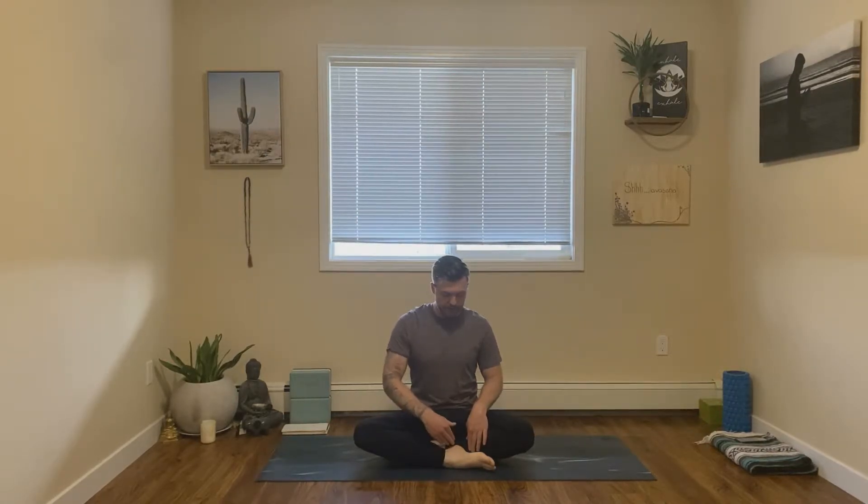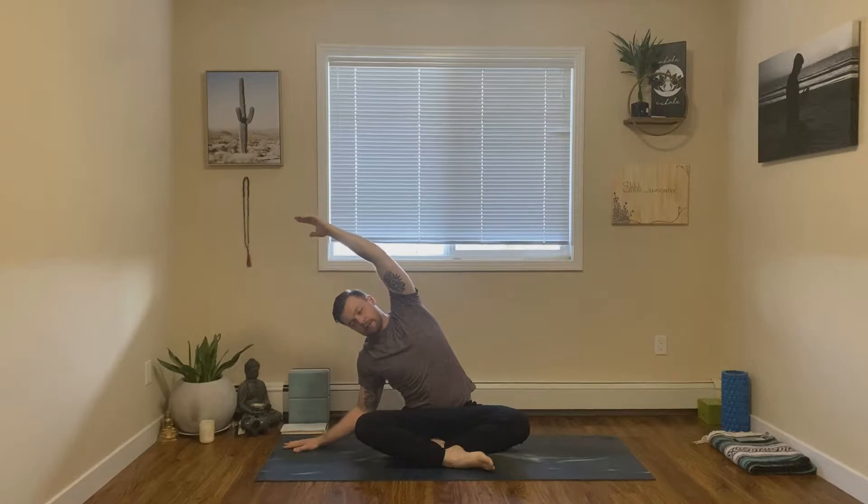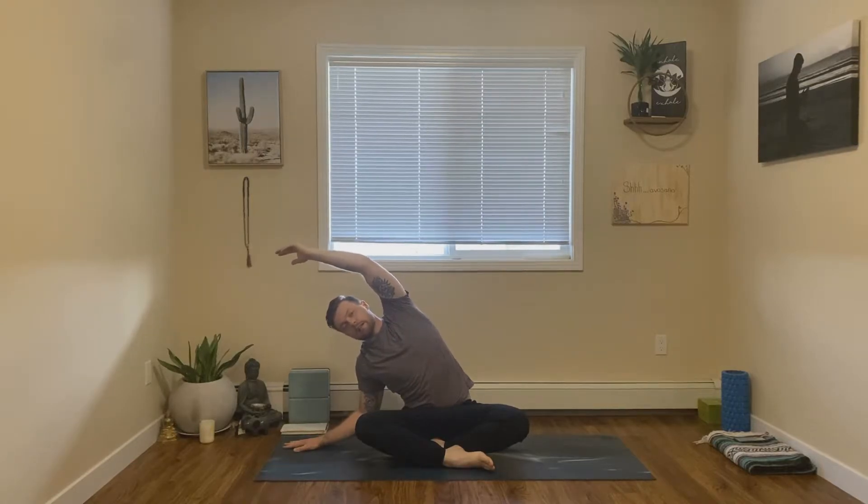Let's begin today's practice coming into a seated position of your choice. Your legs can be crossed, or like me, you can have one foot in front of the other. We'll begin with a nice side body stretch. Inhale, bring our arms up towards the sky, then exhale, plant the right hand down in line with the right hip, and simply reach that left arm over, making sure both seat bones are firmly rooted in the mat. You should feel a nice stretch on the left side body.